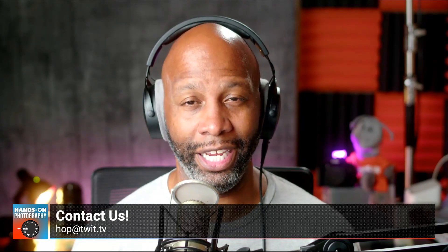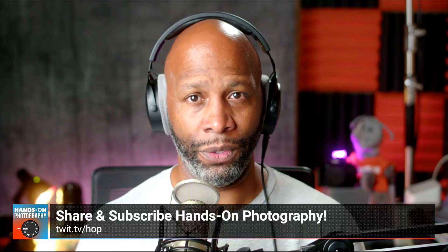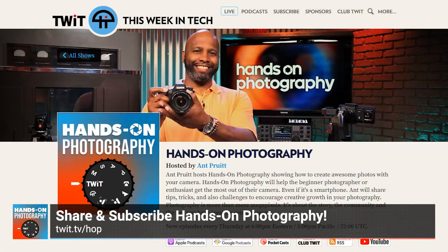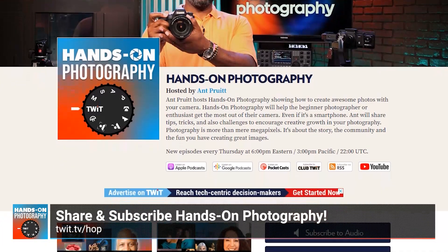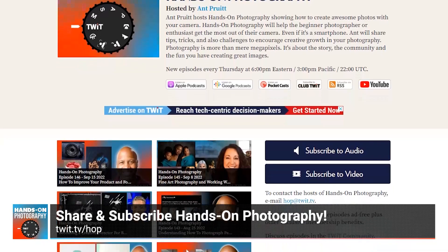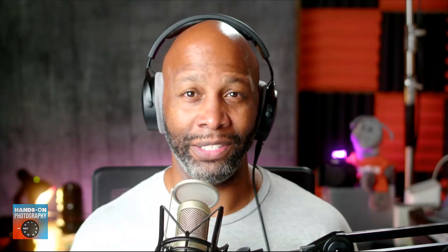Please take the time to share the show with other folks — I really do appreciate it. After you've subscribed, share the show out with other folks that may be interested. You can find all of the information about Hands-On Photography on the website — go to twit.tv/hop. We're available on Apple Podcasts, we have a YouTube channel, a Spotify feed, and all the different podcast applications. Thank you to my man Mr. Victor for making me look and sound good each and every week. All right everybody, safely create and dominate, and I will see y'all next time. Take care.